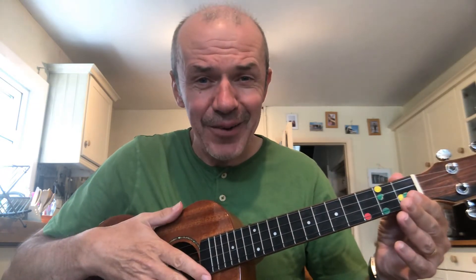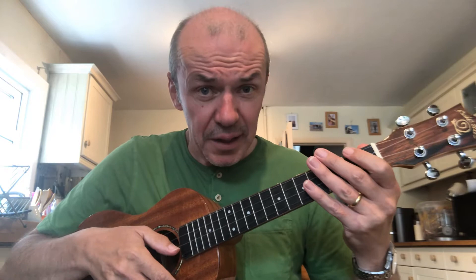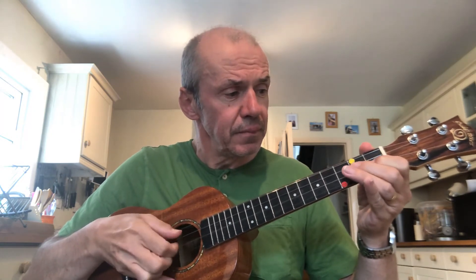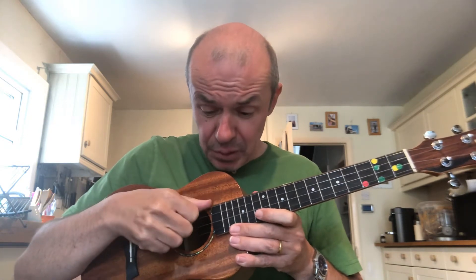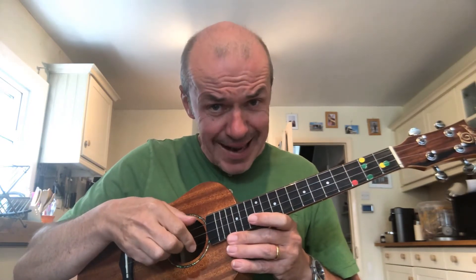We're going to start off this term with a tune that uses the same notes you used when you learned Twinkle Twinkle Little Star. I'll play it to you now — I'm sure you'll recognise it — and then we'll start to learn it. London Bridge is Falling Down! When we play this, our thumb plays when it's on the G string or the C string, and our index finger when it's on the E or A string.